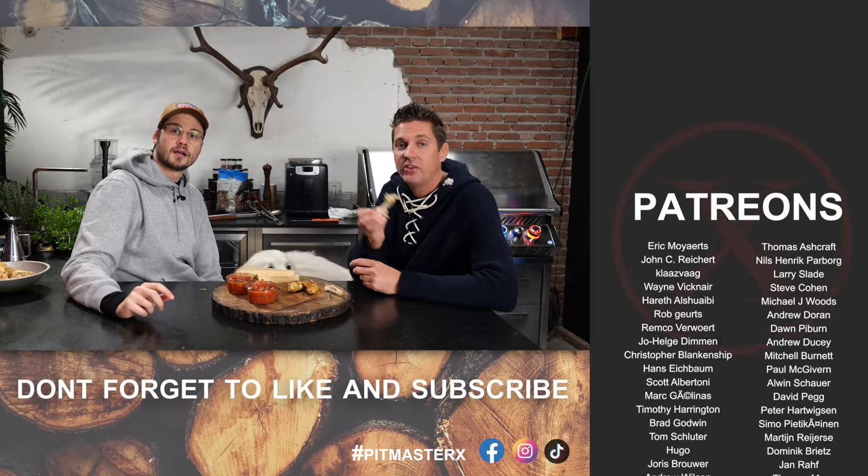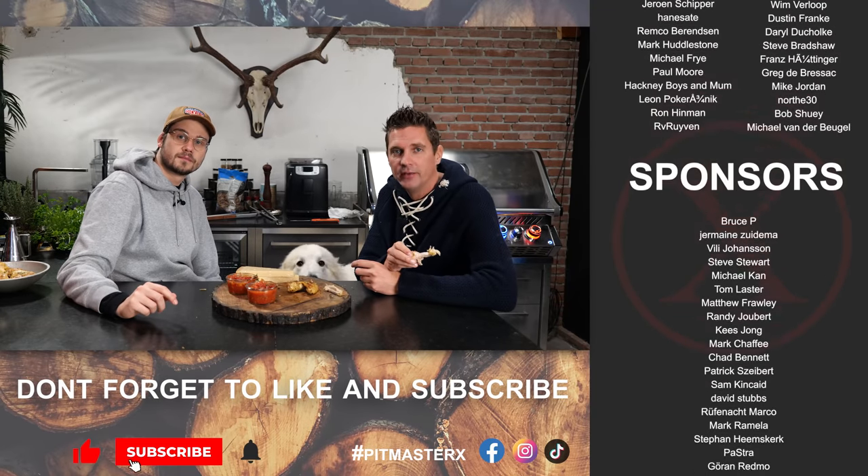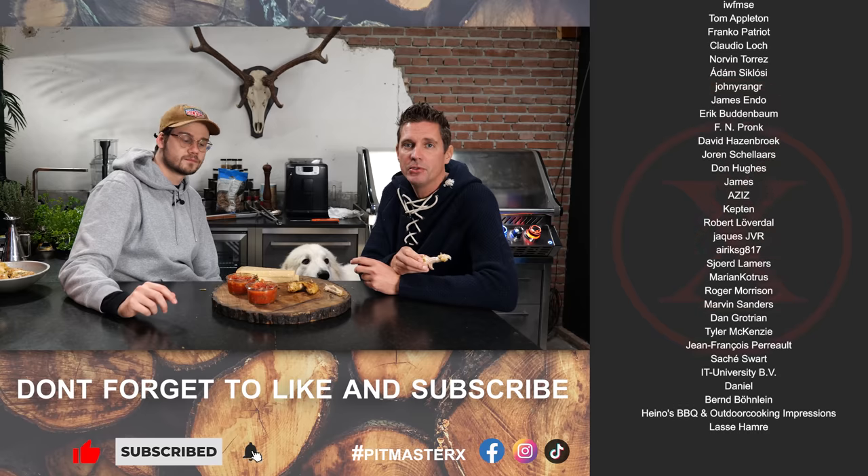I hope you guys enjoyed this video — give us a big thumbs up and a comment down below. Throw us some other chicken recipes or ideas for what we need to make next. Big thanks to the patrons and the YouTube members. I'll see you guys next time — until then, eat smakelijk and keep on making Parmesan chicken wings!